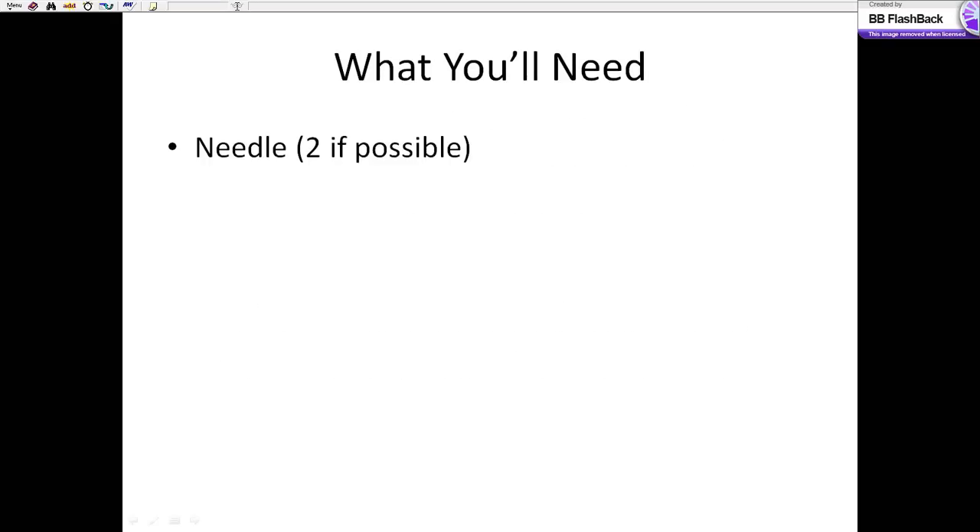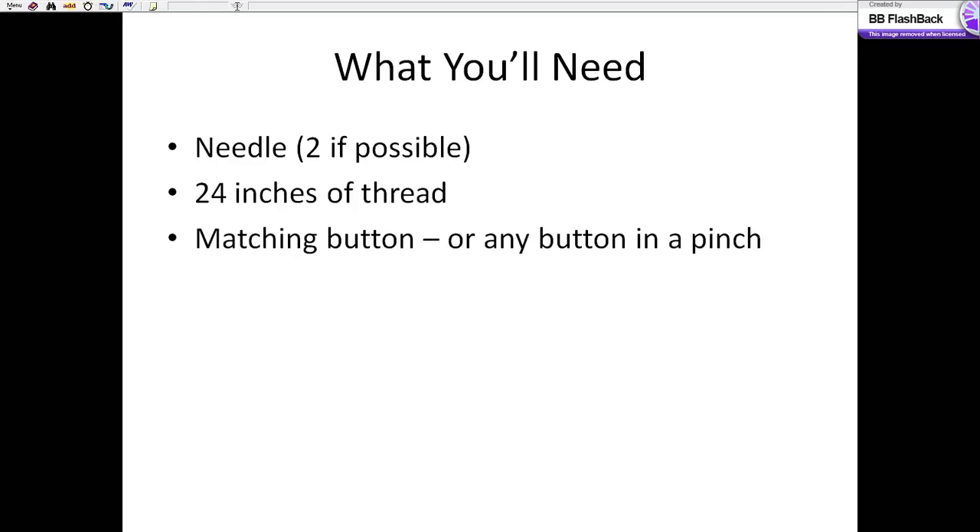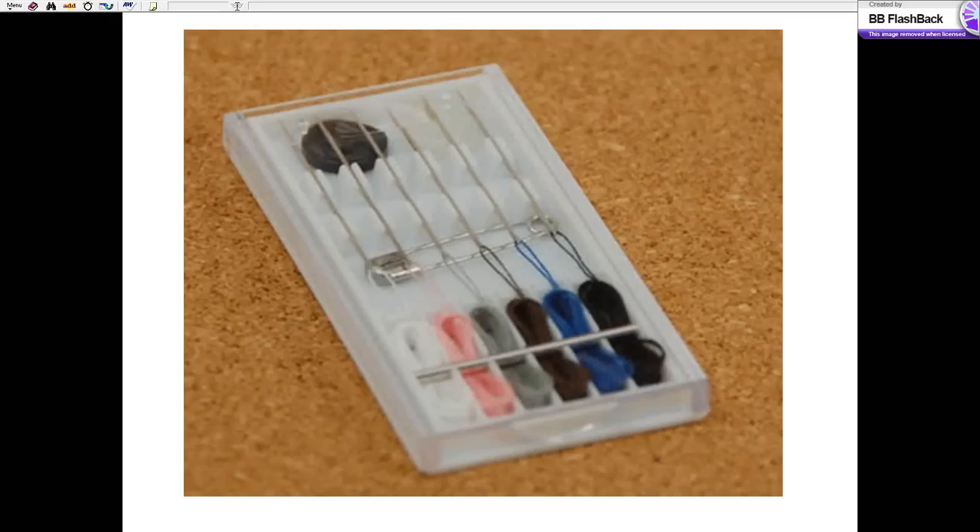What are you going to need? First, you need a needle. Two, if possible — and I'll show you where you're going to need it in a second — you can also make do with a toothpick or a small pin. 24 inches of thread, a matching button or any button in a pinch, and a knife or scissors — something to cut with. An emergency sewing kit: if you're in a hotel or convention center, simply go to the front desk and ask for one. They're usually easy to find and have exactly what you need.